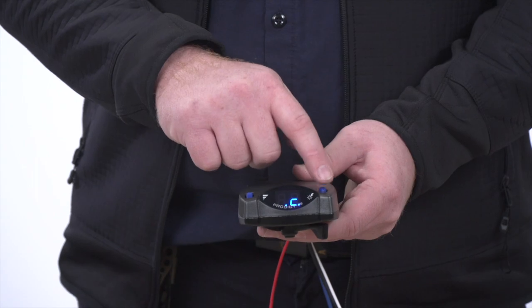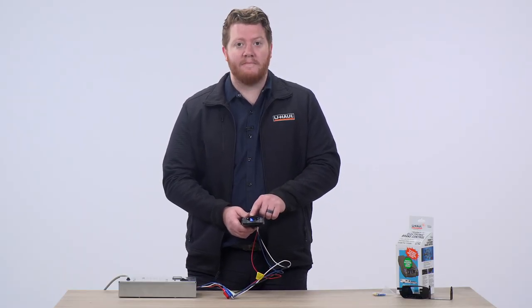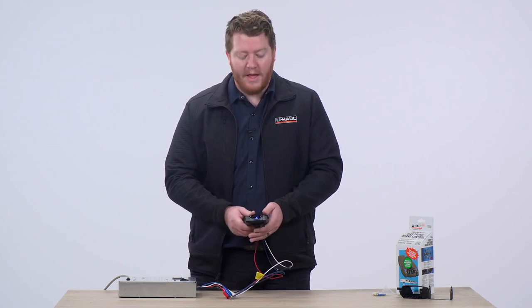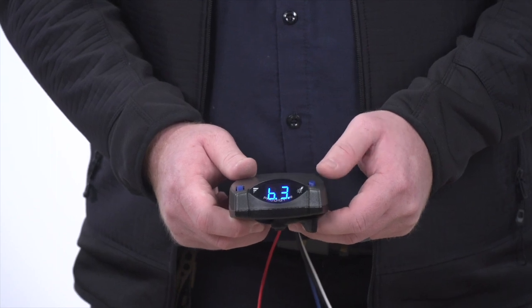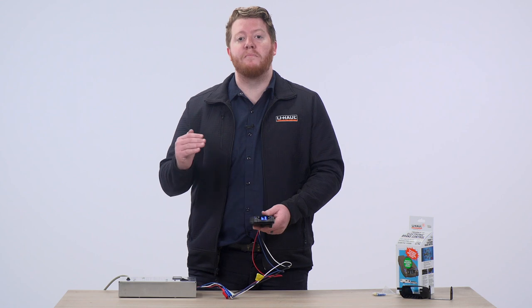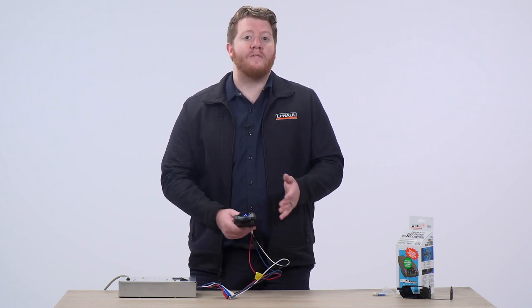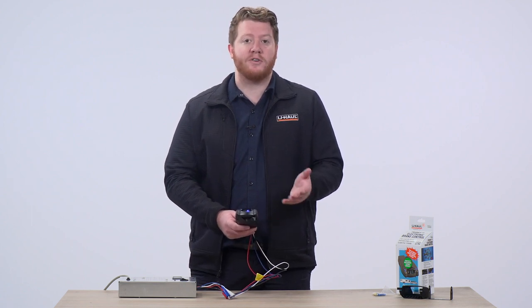On our top right, we have our boost button. If you press it, it first starts off with just the letter B, saying that you have no boost on currently. If you press it again, you'll see B1, B2, and B3. All of these set more percentage of boost for your brakes with each setting. To go over each percentage, you can read your instructions to see what is best for your towing combination.